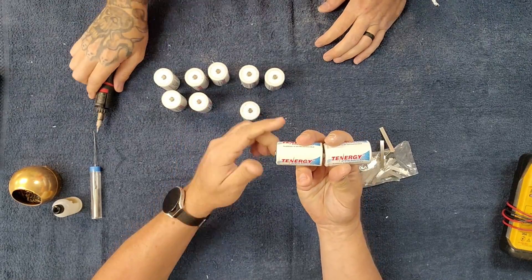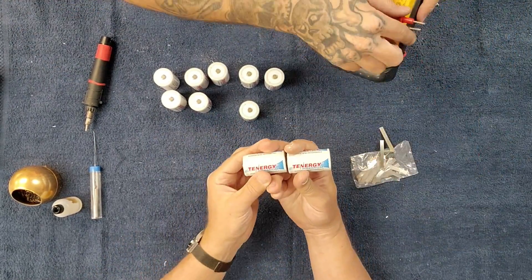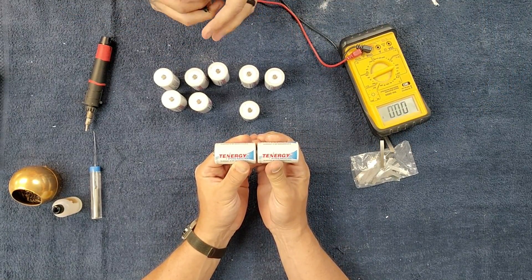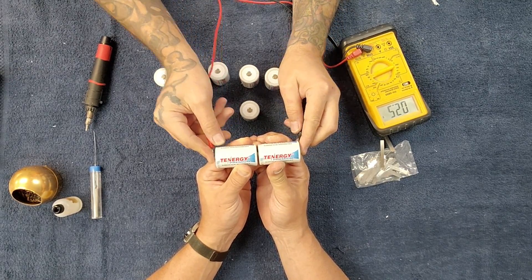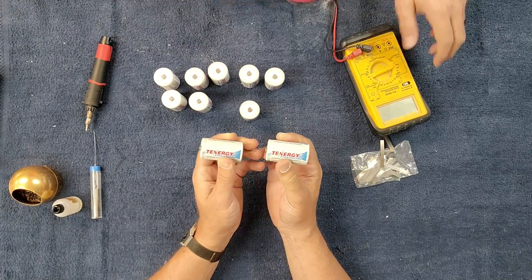We've got, in this particular case, if we were to check — actually, why don't we just do it? I'll hold it here; check the ends for us. It should be 2.4 — and it's 2.5. Our voltages added up. That's how you build a battery pack.